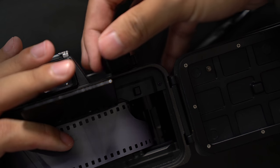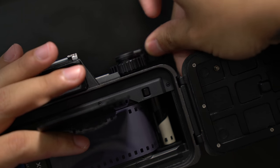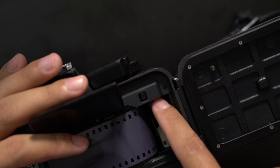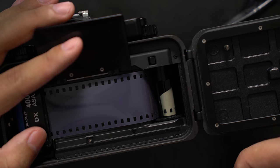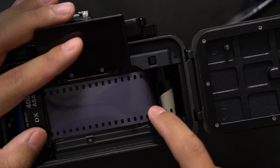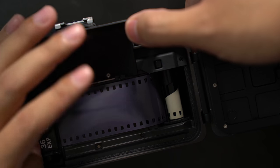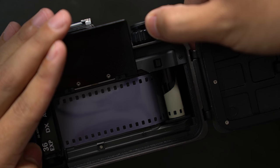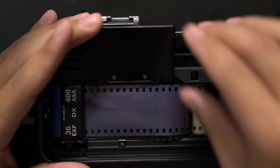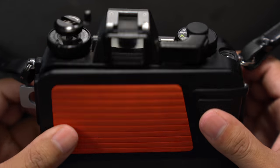Take the advance lever, advance it, and fire off a shot. As you can see, the film is being wound up around the take-up spool. These little holes in the film are being guided by the sprocket teeth. Advance again and you can see the teeth moving the film forward and wrapping it around the take-up spool. From here we're pretty much good — just lower the film pressure plate and close the back door.